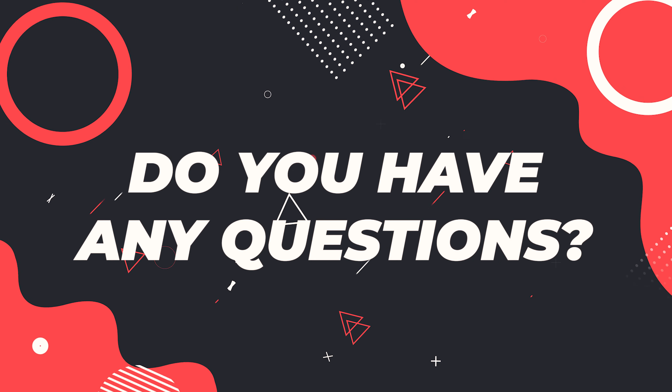Do you have any questions? Feel free to leave a comment down below and I'll do my best to get back to you. If you'd like to purchase any of the items I've mentioned in the video, or see how much they cost in your country, I have a link down below where you can view them. Thank you for listening. Don't forget to leave a like, subscribe, and hit that bell, and I'll see you in the next one.